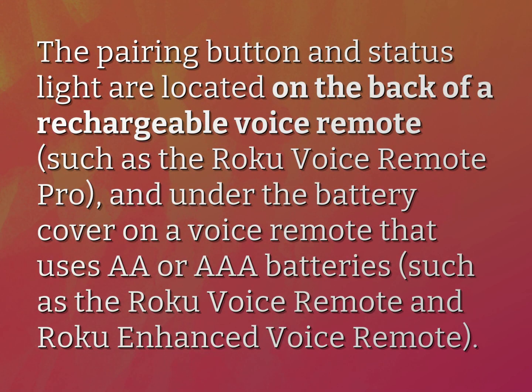The pairing button and status light are located on the back of a rechargeable voice remote, such as the Roku Voice Remote Pro, and under the battery cover on a voice remote that uses AA or AAA batteries, such as the Roku Voice Remote and Roku Enhanced Voice Remote.